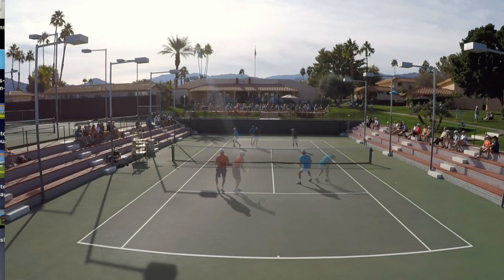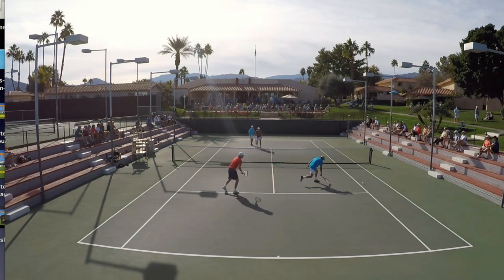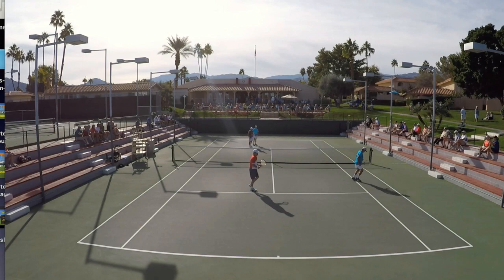If you are struggling with your volleys in doubles, click the link below — there's a course that'll teach you the fundamentals of how to play both forehand and backhand volleys. As always, get out there today and make it another incredible day.